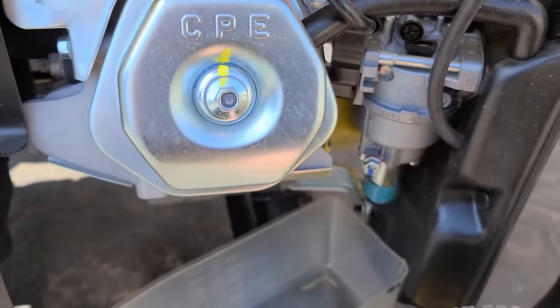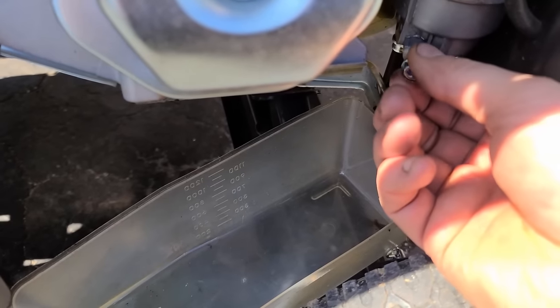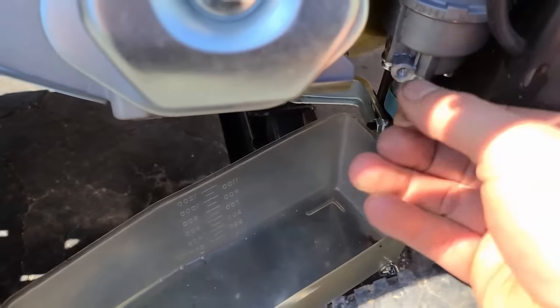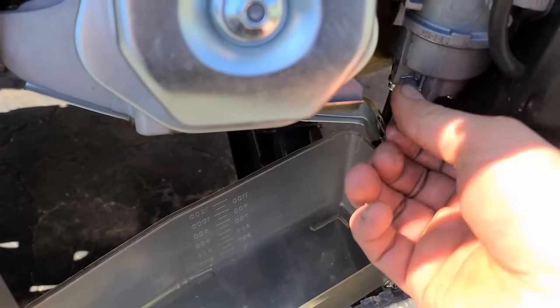So you can see that gas flows out then stops. Now if I put the bolt back on and wait a few minutes, the same thing is going to happen.